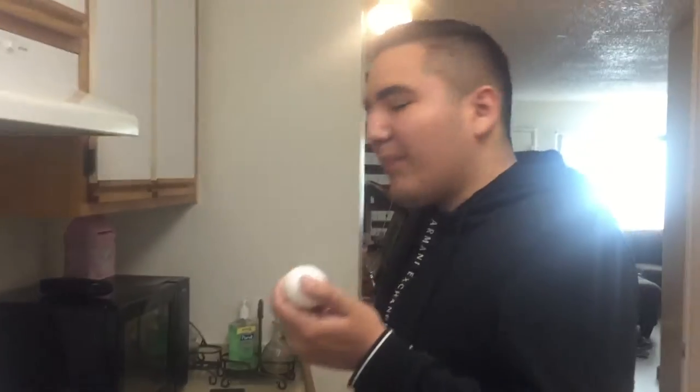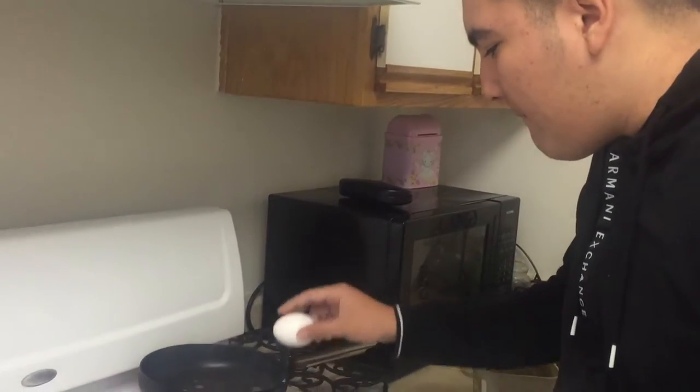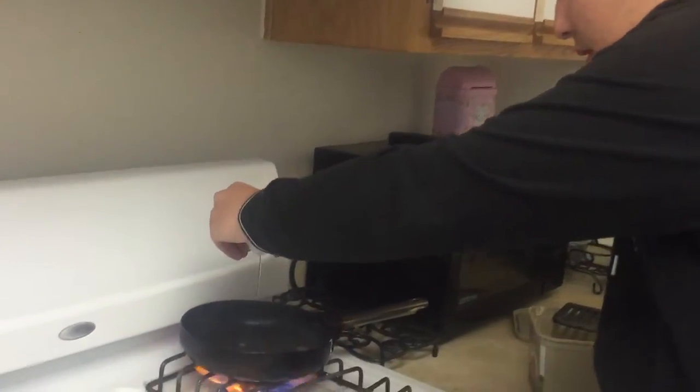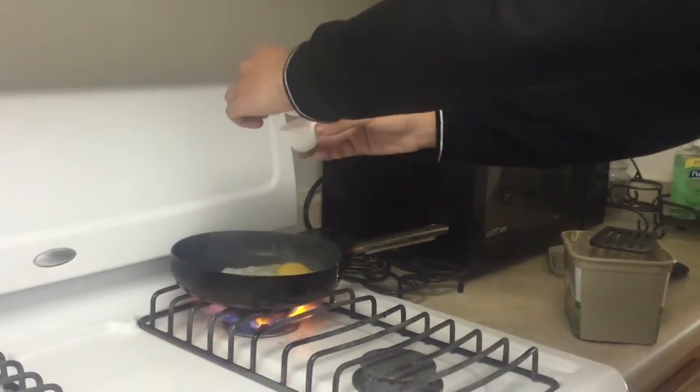So here you can pick as many eggs as you want. I usually just do one — one is enough for me. You crack it. A little bit of iron. You can get as much as possible. Always got to dispose of the trash.